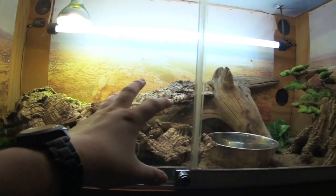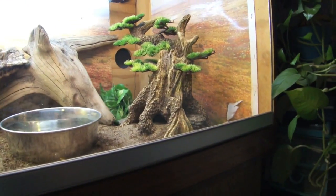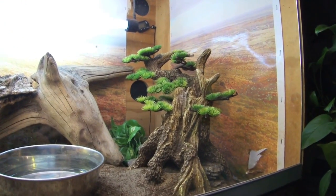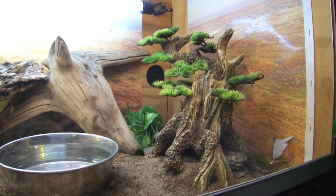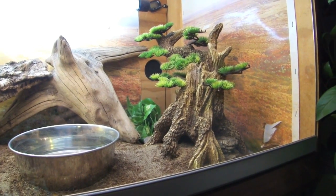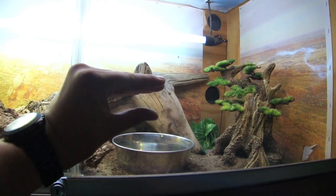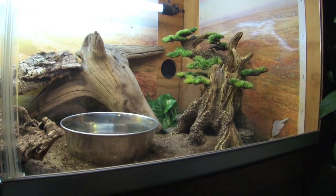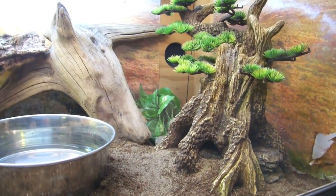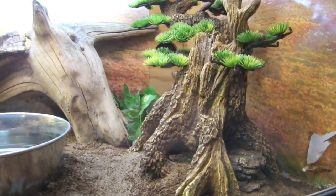I tried to go for a more realistic effect in this cage. A couple logs of cork bark kind of lead to the driftwood, and then that decoration kind of ruins it, but I'm hoping to replace that with some custom hides. Akis love hiding in little spaces where they can jam themselves in between, feel secure, go and make themselves nice and big, and they're very hard to get out of there.